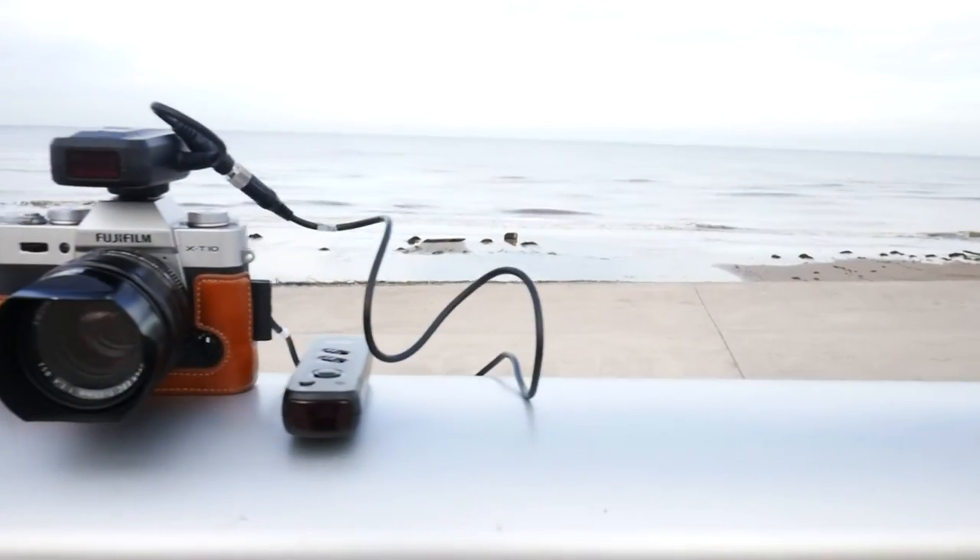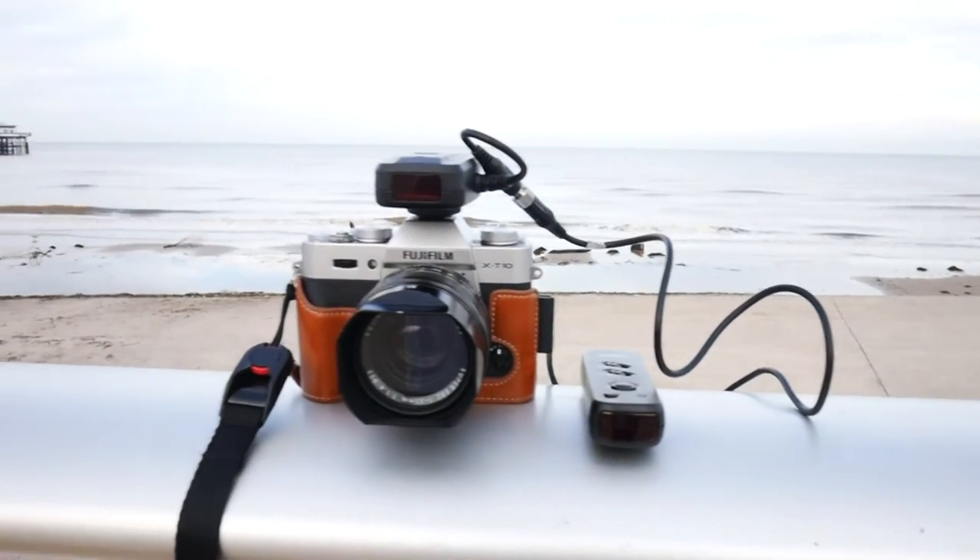I'm here in Blackpool, and what better place to test out the new Harmer infrared remote control. As you can see, it's got a number of different features on the remote control which we'll be going through during this video. The key thing is it offers you a lot of flexibility to do different styles of photography, be creative, and get those pictures. Let's try a few things out and see how it goes.